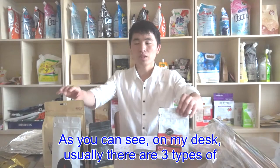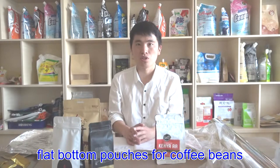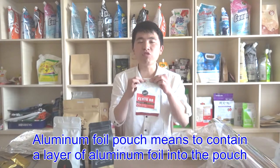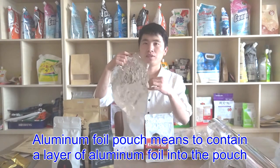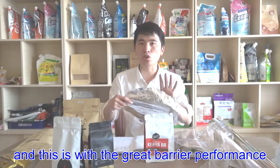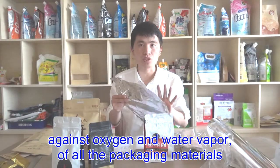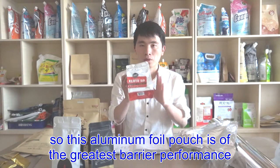As you can see on my desk, usually there are three types of flat bottom pouches for coffee beans. This is an aluminum foil pouch. Aluminum foil pouch means it contains a layer of aluminum foil. This is a piece of thin aluminum foil — it is aluminum metal — and it has great barrier performance against oxygen and water vapor of all packaging materials. So this aluminum foil pouch has the greatest barrier performance of all the pouches.